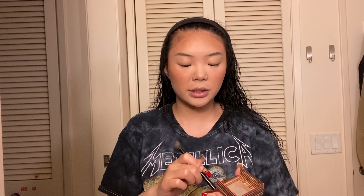Now I'm just going to go over my contour with this Hoola blush. I'm going to be using the same bronzer to contour my nose. I used this Artist Couture highlight to highlight my nose off camera.